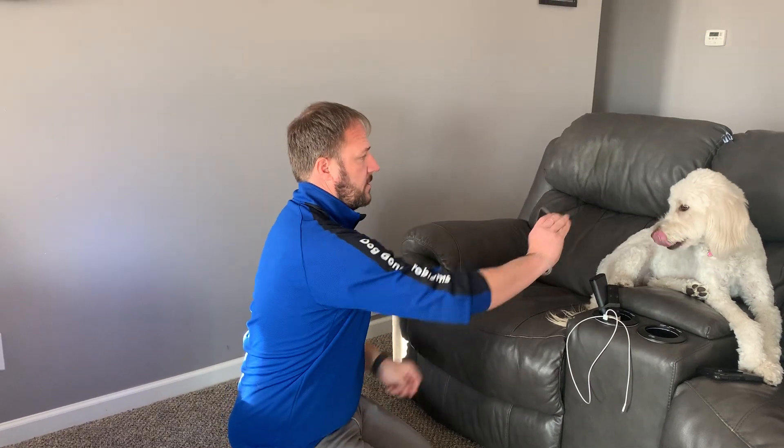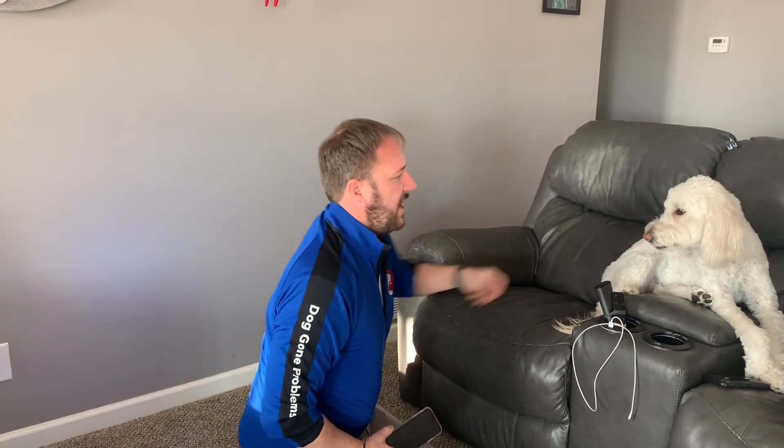Cheese. So any time you have a treat, the command word should go in — they should hear the command word after the treat goes in their mouth. Cheese. And if you want to change it, you could say pose, model, whatever you want to do.